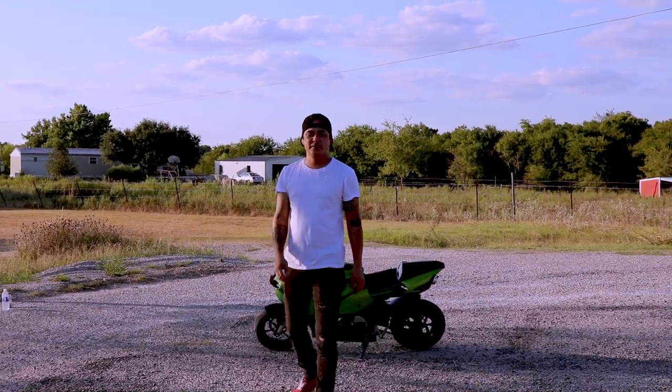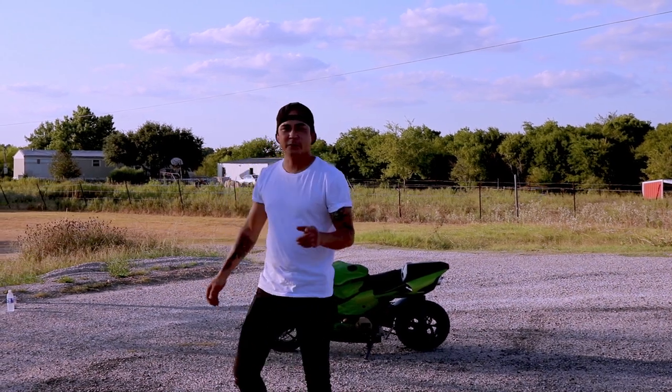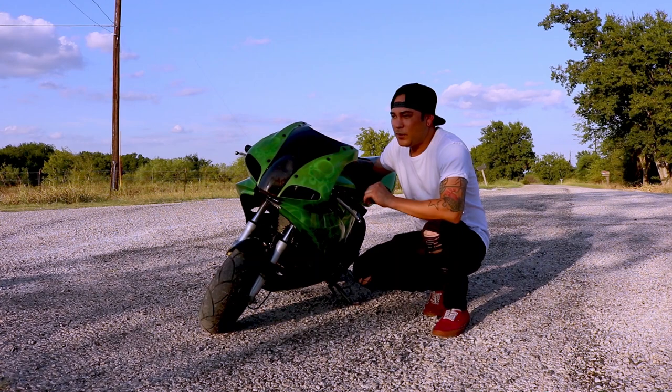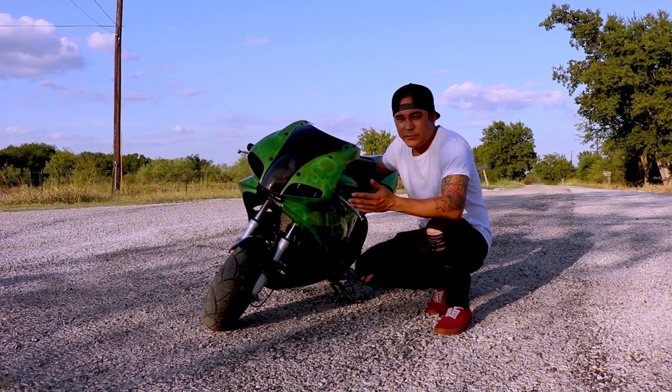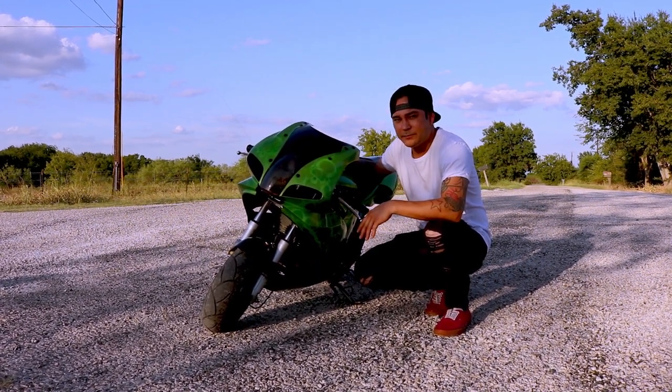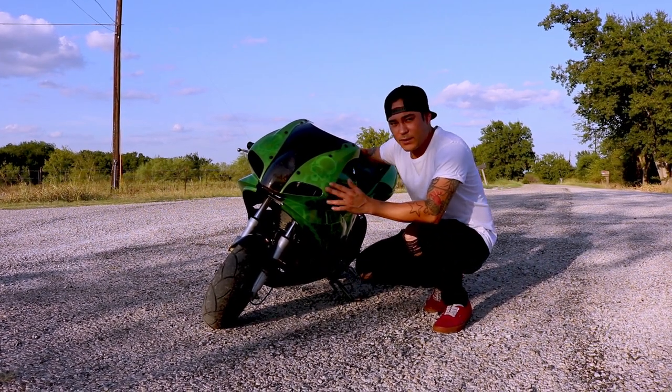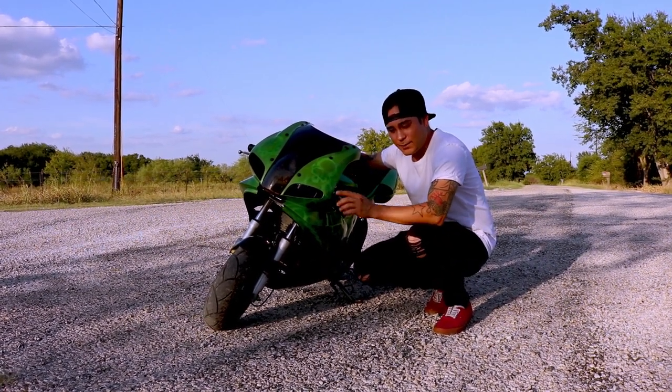Welcome back to the Comedy Gewold guys, and this is my custom X15 review. I've had this thing for around 10 to 11 years — I got it around 2009. This is one of the first things I ever painted when I went to school at Lincoln Tech.